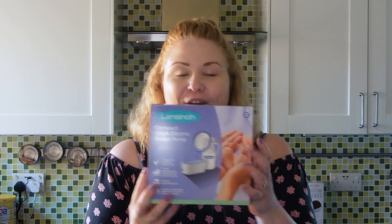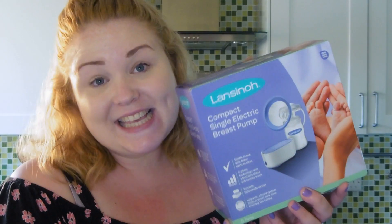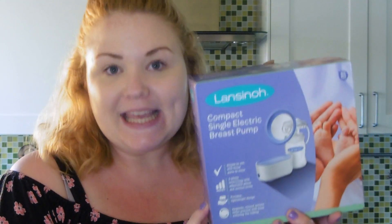Today I wanted to share with you something that is super, super exciting. Lance and O have sent me their brand new compact pump and I wanted to give you a quick rundown and a quick review. So this is the Lance and O compact single electric breast pump — it is compact, it is a breast pump, it is a single pump, and it is electric.